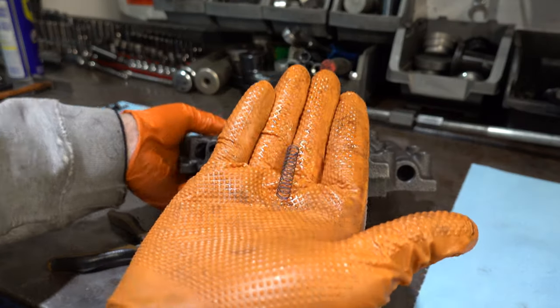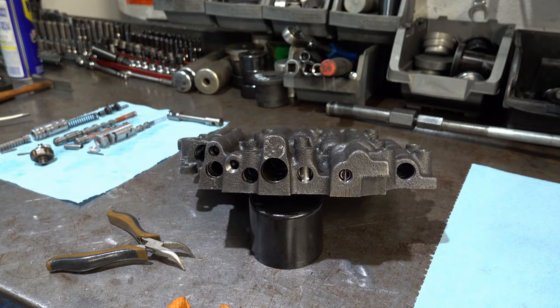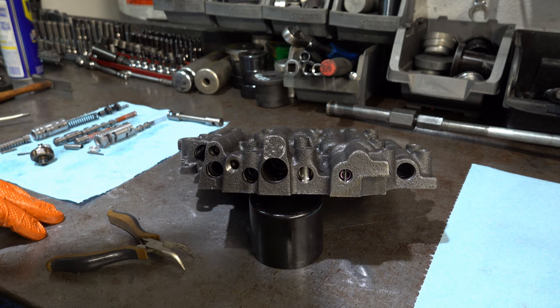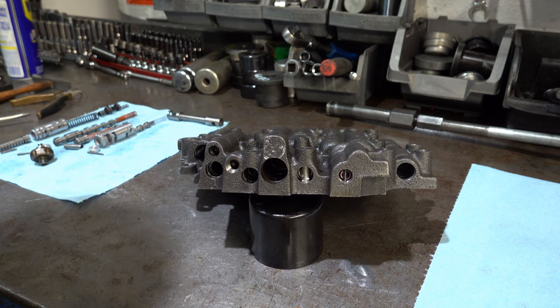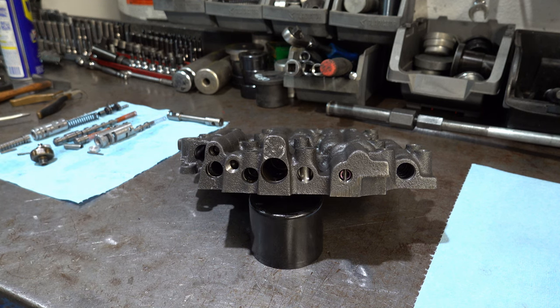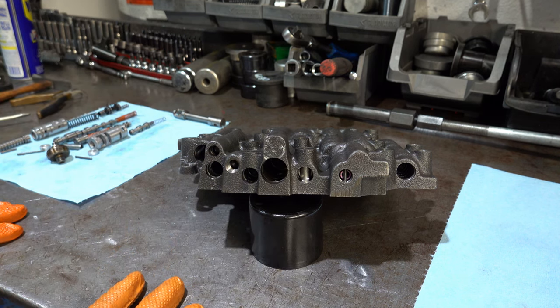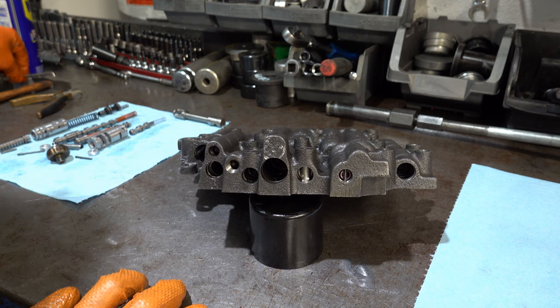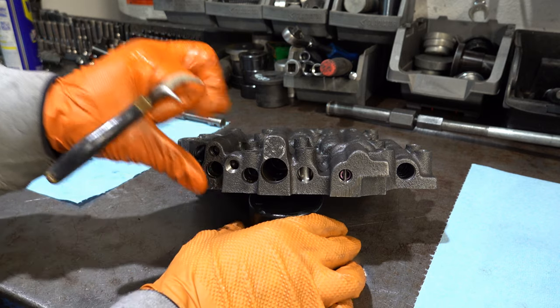The TransGo kit will come with different color springs and have you match your spring based on — in the case of the accumulator valve — whatever servo you're using for your second gear. There's the 553, the 554, the 093, and aftermarket billet-style servos. The 553 was installed on most V8s, the 554 on V6s, and the 093 is your Corvette servo — installed in Corvettes, 4L60Es in F-bodies, later models like Escalades, Denalis, and GTOs. So that's your accumulator valve. Next up is the line bias valve.